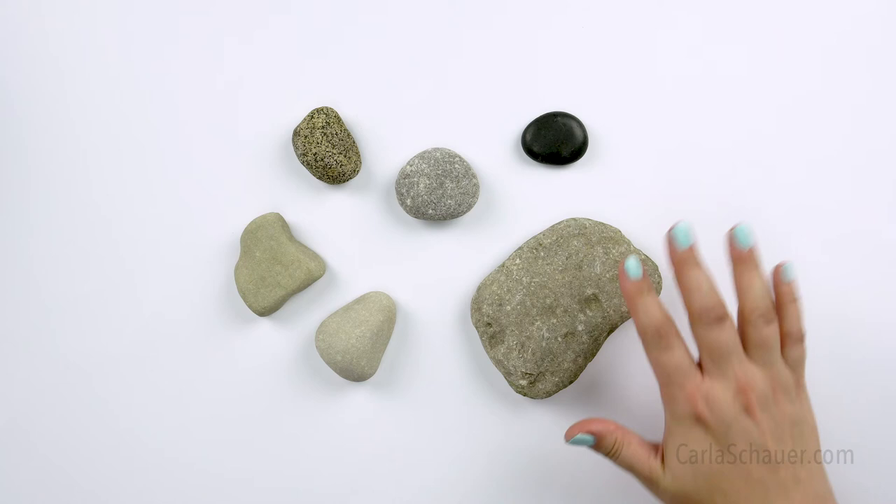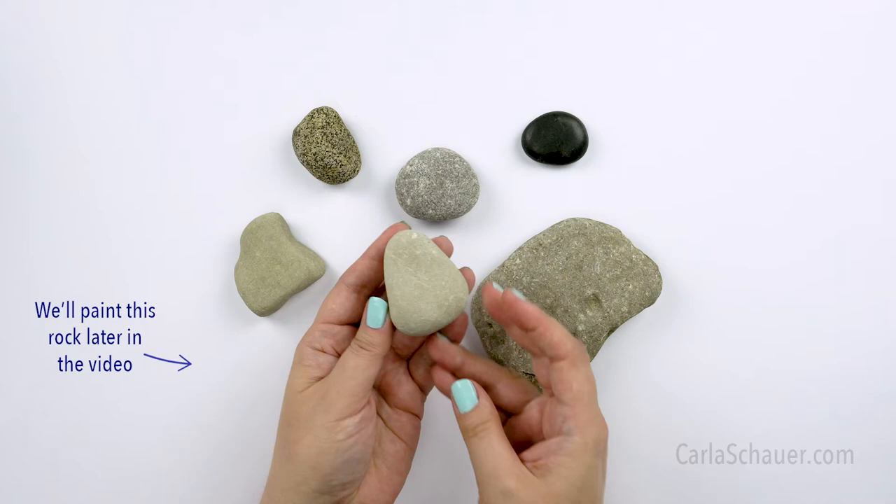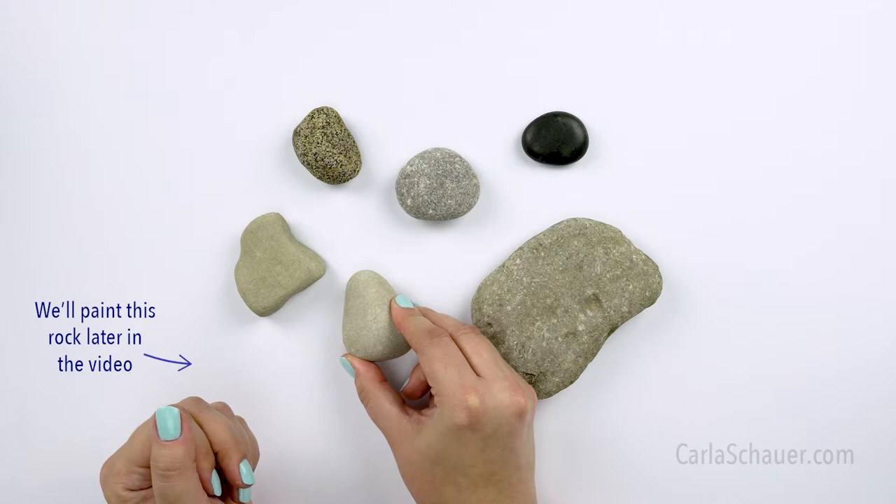You can also find rocks in larger bags in the garden section of your local home improvement stores. They might not be as textured and pretty as the landscape store rocks, but they can be great for base coating since you're going to be covering them with a pretty color anyway. They're also fairly convenient because you can pick them up when you're there for something else.